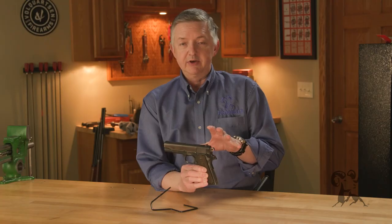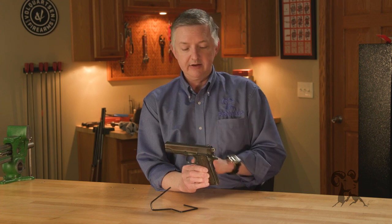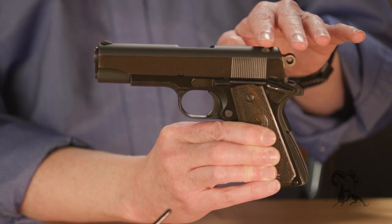This is kind of a new thing for Colt because this is an all-aluminum frame right here, a shorter slide, and it's a fairly lightweight gun. The competitor to this was the Smith & Wesson Model 39.